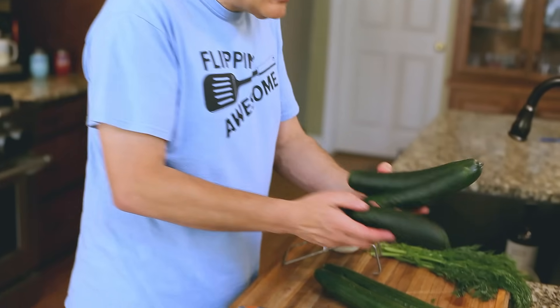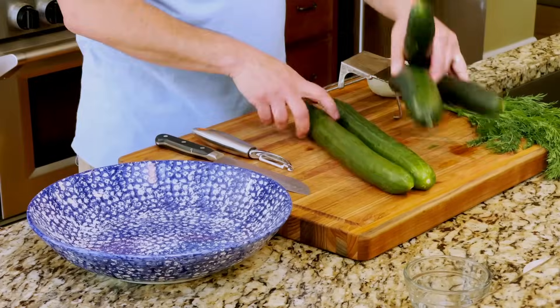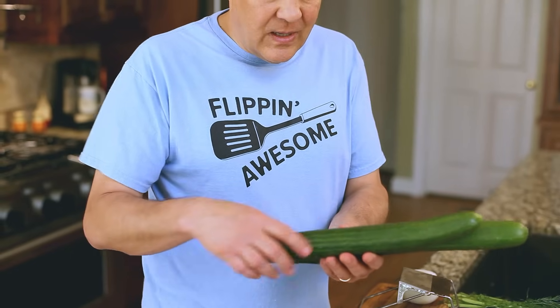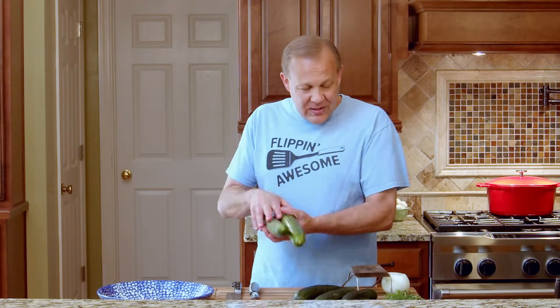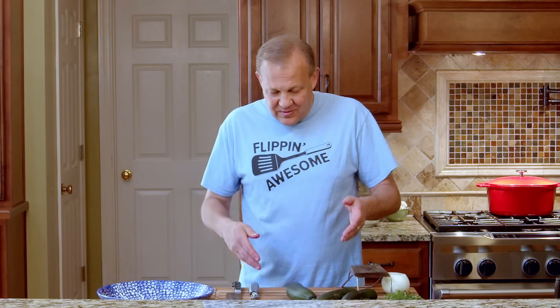So the first thing is we need some cucumbers. These cucumbers are just your standard summer cucumbers — this is what I had growing up. They do have now these English cucumbers; the skin is thinner and it's not as bitter, there's less seeds. But for this recipe, we're going to use the standard cucumber because that's what my mom did and I don't want to mess with perfection.